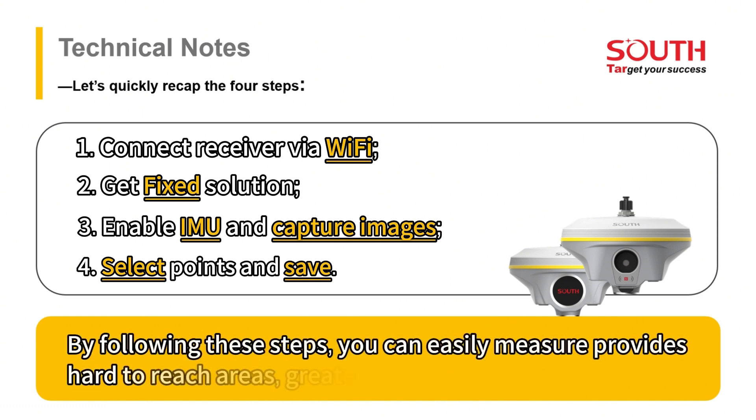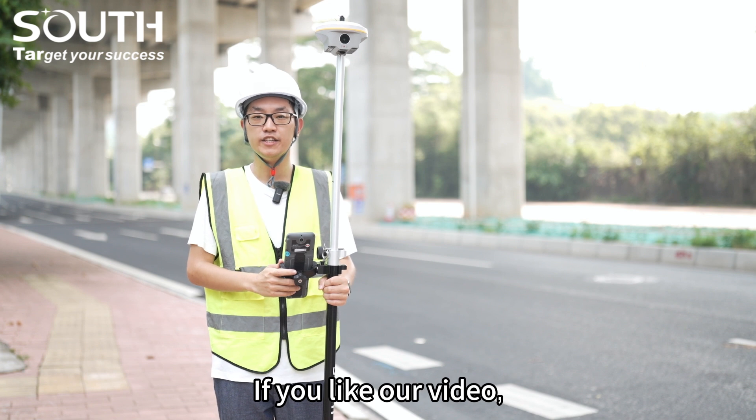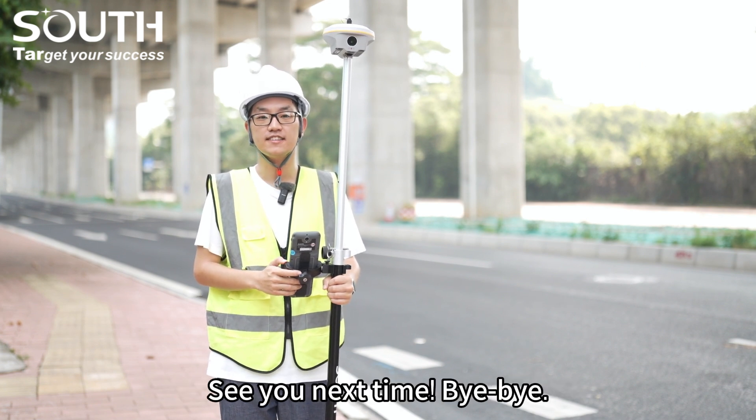By following these steps, you can easily measure previous hard-to-reach areas, greatly improving efficiency. Grab your receiver and give it a try. If you like this video, don't forget to like, subscribe, and leave your comments below. See you next time.